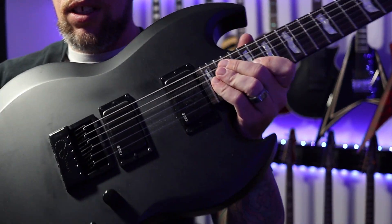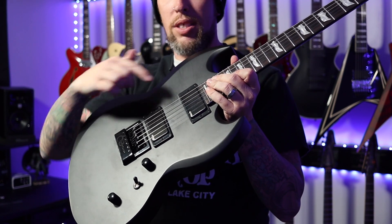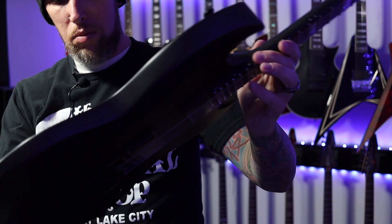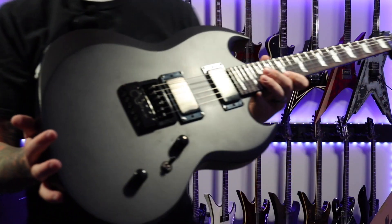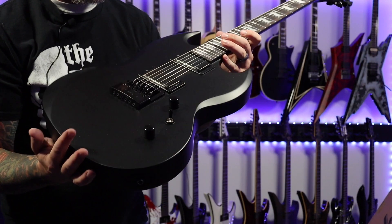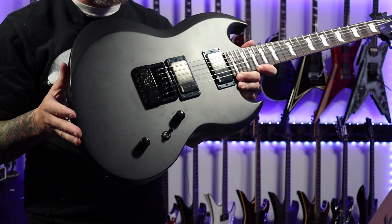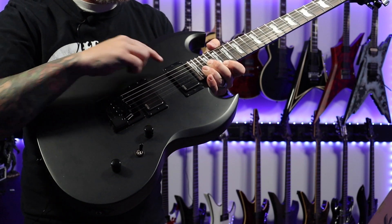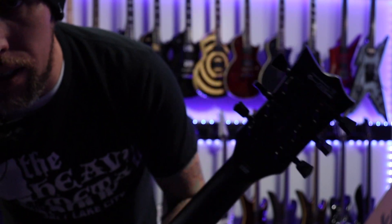This is an LTD Viper 1000 with the Evertune, EMG 81 and 60. The truss rod cover's a little bit off — not really sure what's going on there. That pickup ring is on upside down, but that's not a big deal. This is a mahogany body, 24 extra jumbo stainless steel frets, Evertune, EMG 81 and 60 TWR, and Grover Keystone-style tuners.